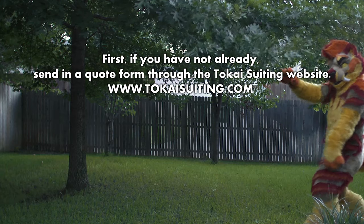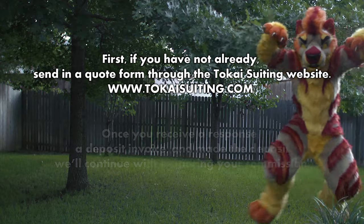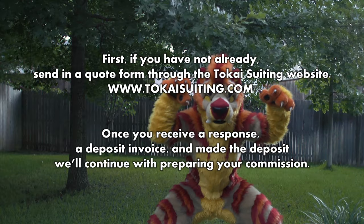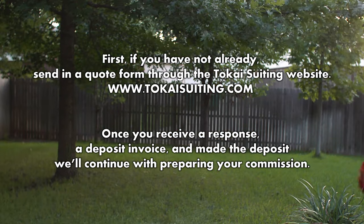First, if you've not already, send in a quote form through the Takai Suiting website. Once you receive a response, a deposit invoice, and make a deposit, we'll continue with preparing your commission.